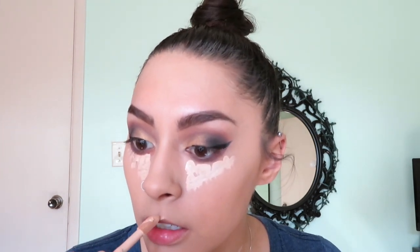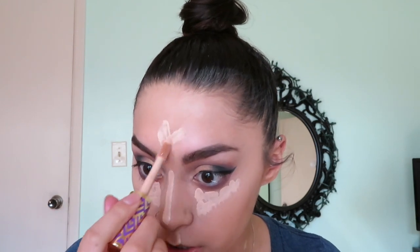Now I'm going back in with the Tarte Shape Tape concealer. A little bit goes a long way with this one. I apply it right underneath my eyes, a little on my chin, along my cupid's bow to define my lip for when I put on lipstick, down the middle of my nose, and on my forehead.